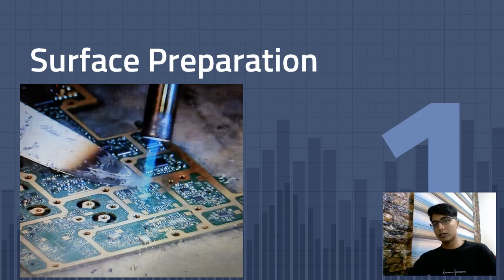Hi folks, this is Gold Teeth and today we're going to talk about how you can prepare a circuit board for gold extraction. Basically what you want to do is heat up the circuit board so the lead melts and you can remove your components from the circuit.